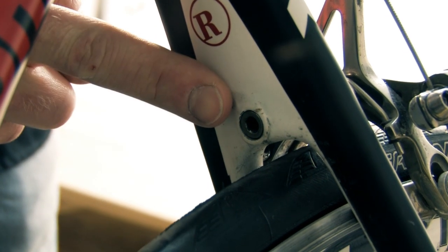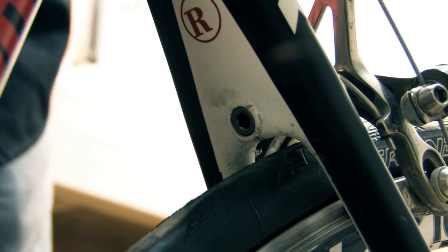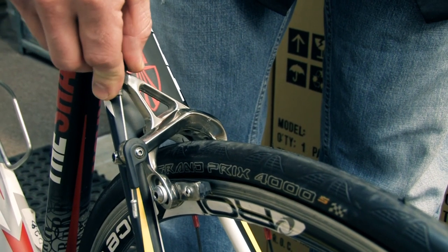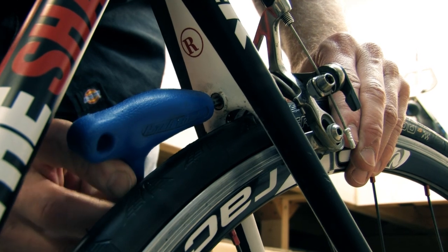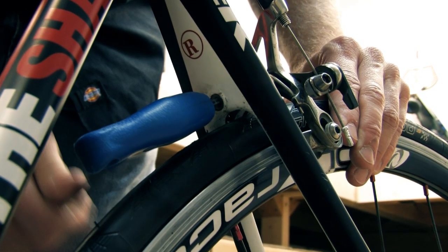If the nut is loose, you will likely see some free movement of the caliper. This nut is typically adjusted with a 5mm hex wrench. However, many of the new calipers use a Torx nut. Either should be tightened to 10 Nm.